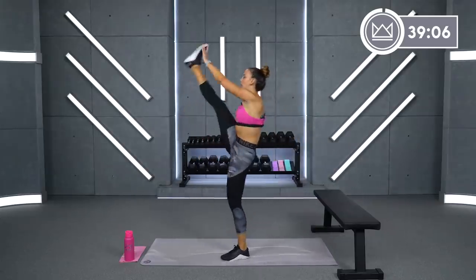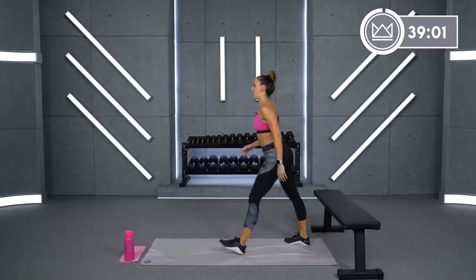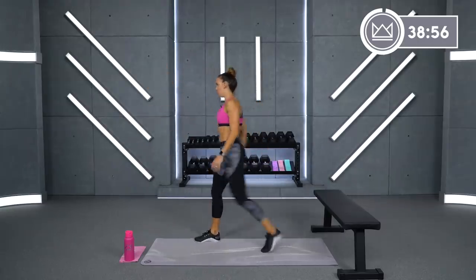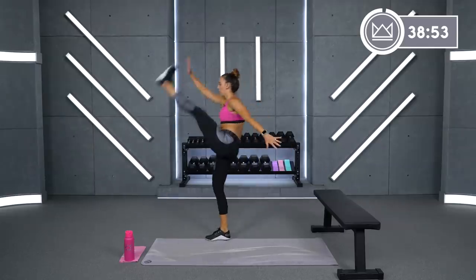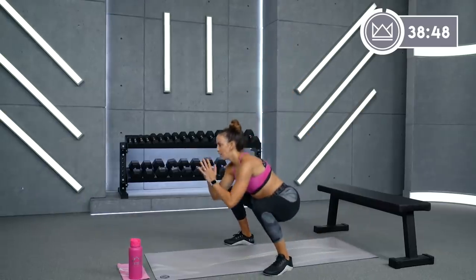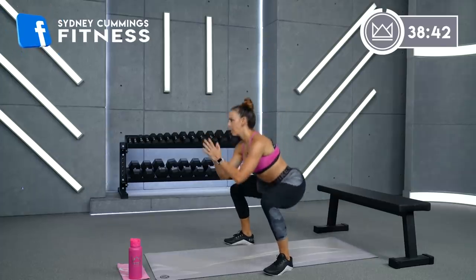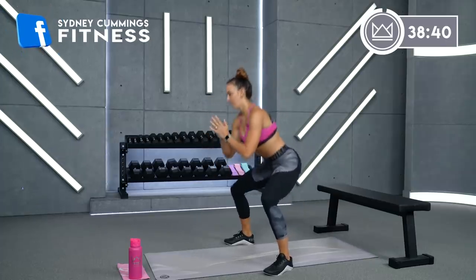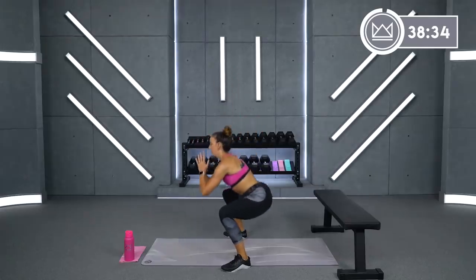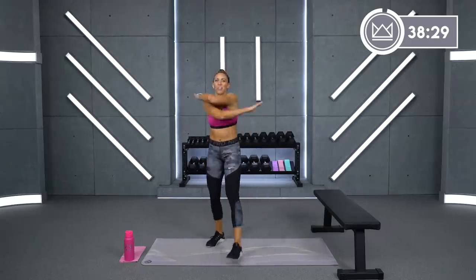Come on back. Hamstring high kicks — let's go four on the right and then four on the left. Pull your toe back towards your knee. And then we'll go squats. Start it out nice and slow. Open up your hips, shift your weight back into your heels. As you come up, squeeze your core. Cross your arms right over your chest.